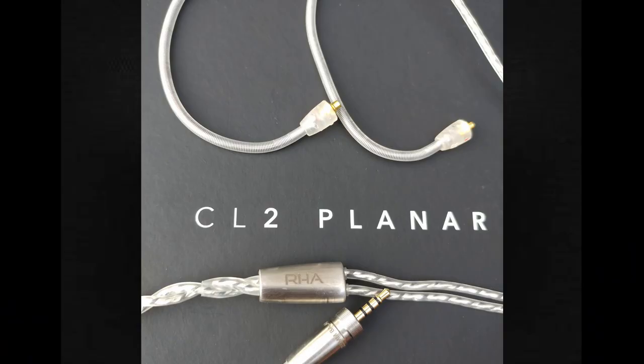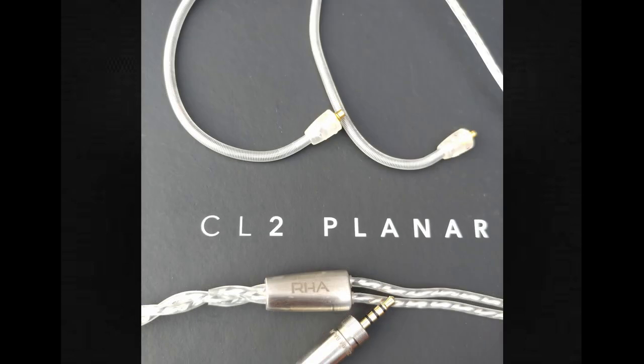Moving down to the cable — it is detachable, thank you RHA. The cable uses very nice memory wire all the way through; it's coiled memory wire so you can adjust it to your ear size or shape and it will stay like that. That is a very nice touch. This is actually some of the best memory wire I've seen on any product that has offered memory wire.